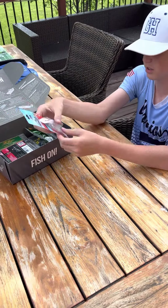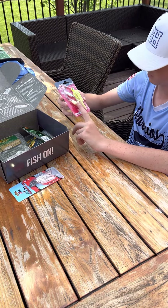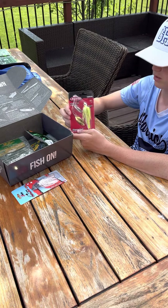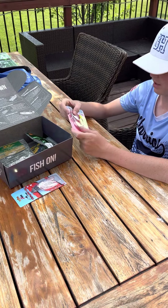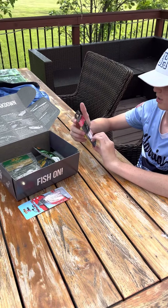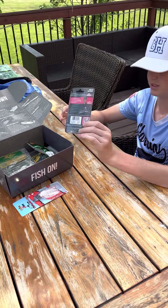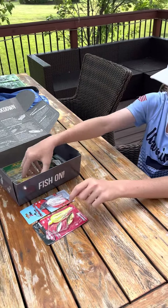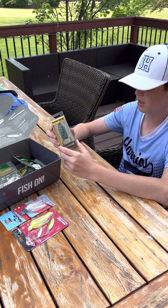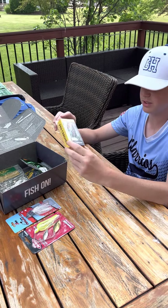We have a green and chartreuse — or white and chartreuse — spinnerbait here, also three-eighths ounce, and it has a gold spinner and a silver spinner. This is the Edwin Evers version one that he designed. We also have a Booyah Pad Crasher frog. I just caught my first fish on a frog yesterday, so I'm pretty excited to use this thing.